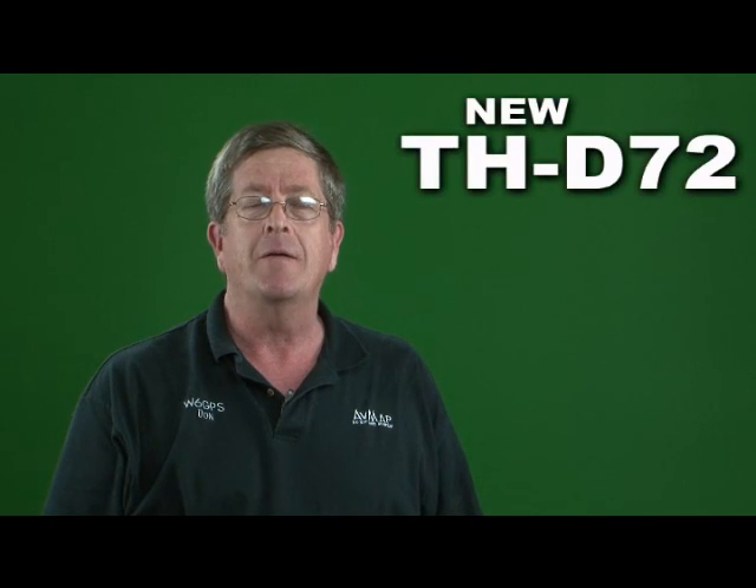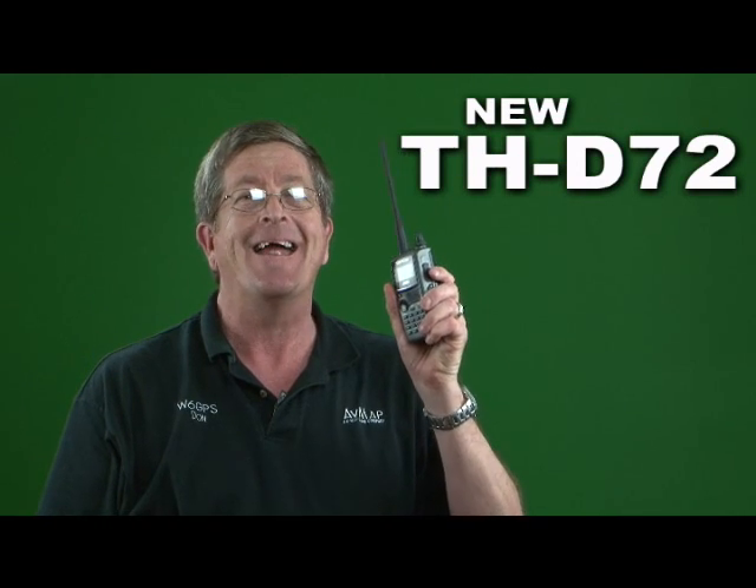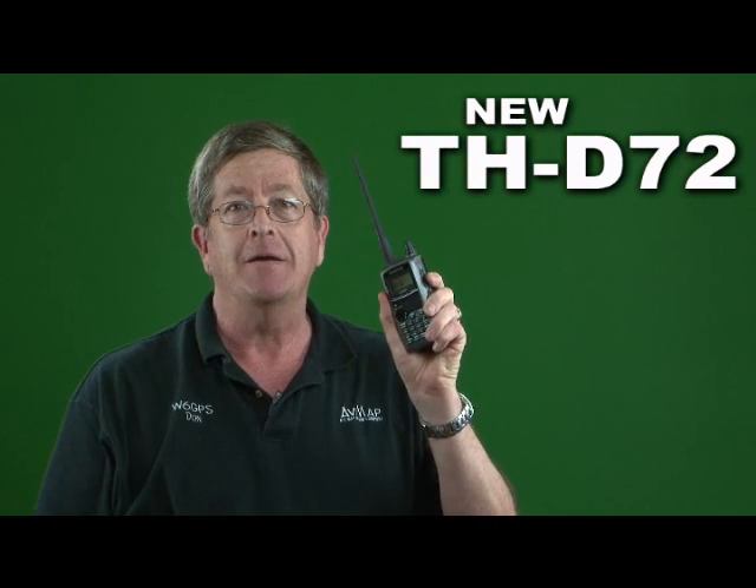Hi, I'm Don, W6GPS, and I want to introduce to you today, brand new right here at the Dayton Hamvention, the new Kenwood HandyTalkie that everybody has been wanting to know about — the THD-72, right here at Dayton. They've just introduced it, and I want to tell you some of the features about this radio.